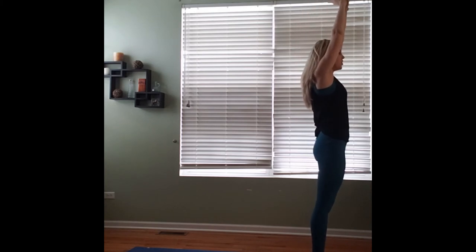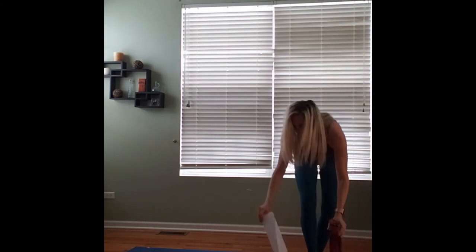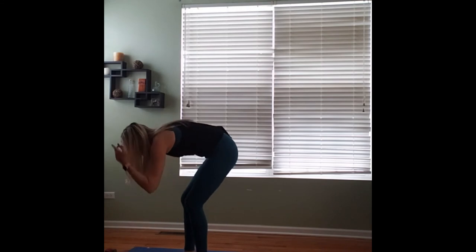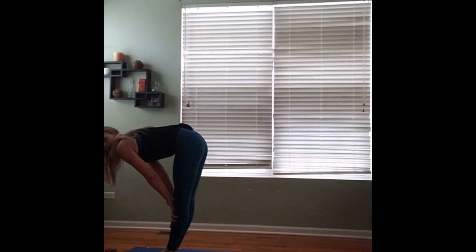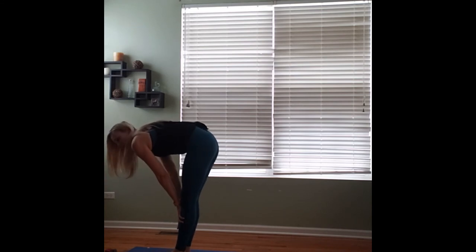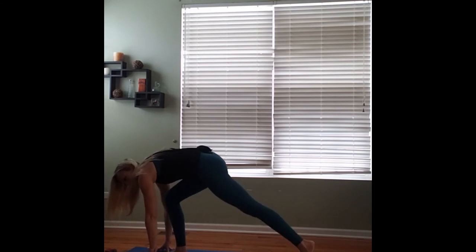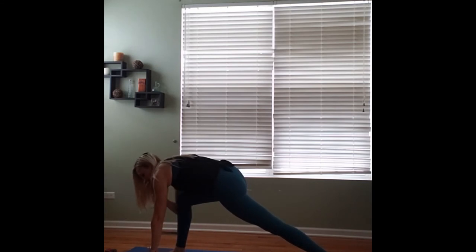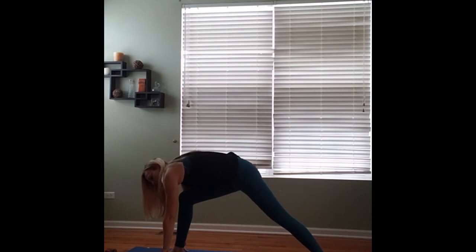Inhale, arms reach up. This time on our exhale we'll swan dive down with a flat back, coming into forward fold. Pressing our hands into our shins for halfway lift. Exhaling down to forward fold. We'll plant the hands and step the left foot back for a low lunge, pivoting that left foot so it's parallel to the short edge of the mat, as we cartwheel our hands up coming into warrior two on the opposite side.